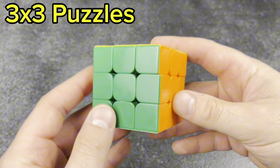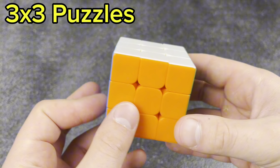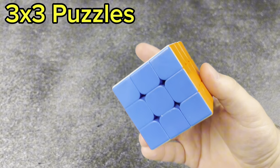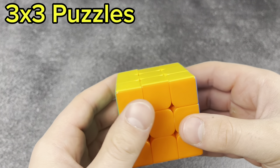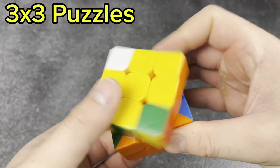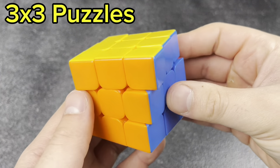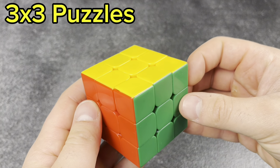Without further ado, first up I have the Thunderclap V1. I originally bought this off Amazon — it was called the New Island Phoenix. I thought it sounded pretty cool, and when I got it, it was an exact replica of a Thunderclap. It's okay and has a lot of corner twists, but this was the original 'Will It Lube' cube, so that's kind of expected.